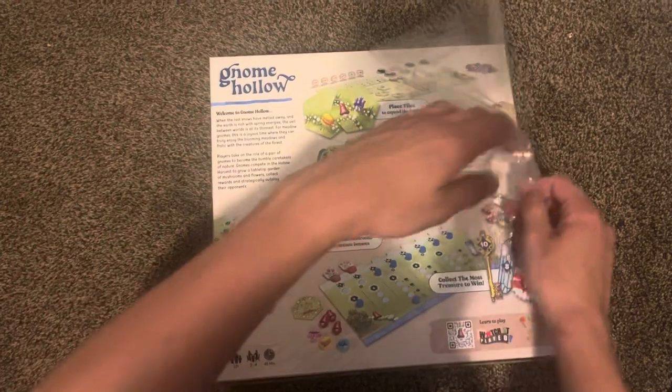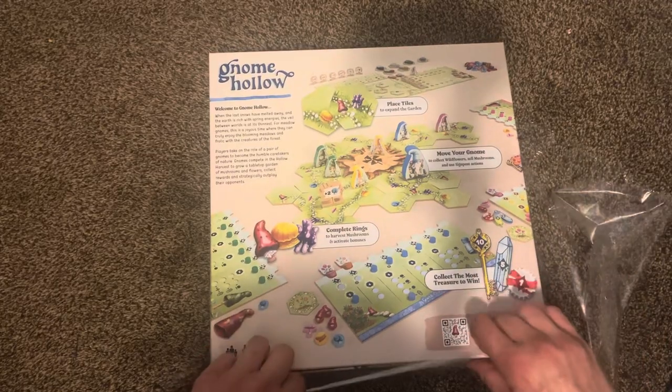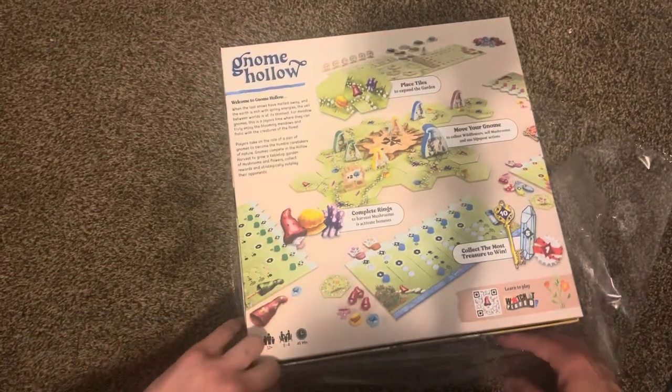It involves replacing tiles, moving gnomes, completing rings, and collecting treasure.